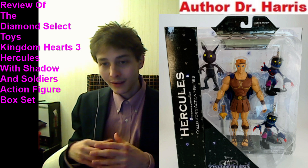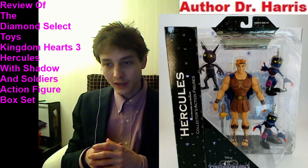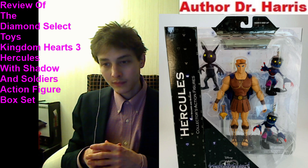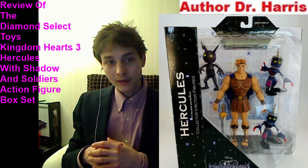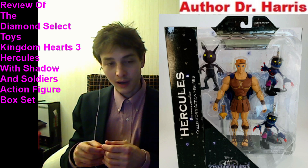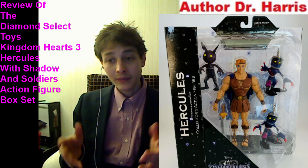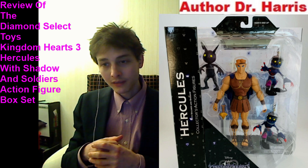It would have been ideal if the Heartless Soldier figures possessed more points of articulation. However, a redeeming quality about them is that they do at least have arm articulation. It remains an enigma as to whether or not they possess a waist swivel or waist rotation — I doubt the latter is true unless they updated the articulation. Based on my past experiences, the Heartless Soldier figures did not have a waist swivel. But it would have been wonderful if they could have added more points of articulation, including finger joint articulation and diaphragm joint articulation.